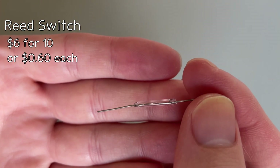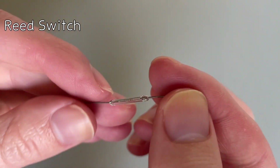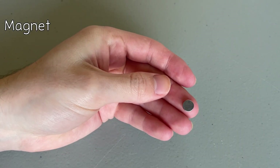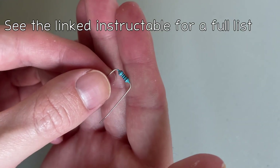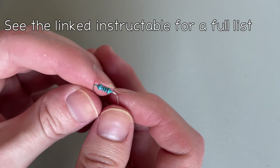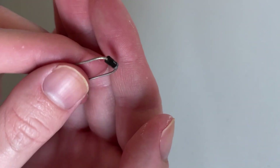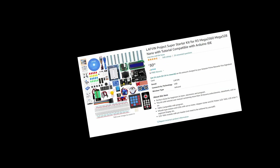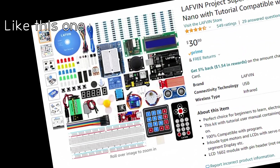A reed switch counts the revolutions of the pickup and keeps track of how many times we've wound the wire around it. To go along with the reed switch, I'll be using a small neodymium magnet. I've also used a few other electrical components, including a MOSFET, a few resistors, and a diode. If you've got one of those Arduino starter kits from school and have kept it around, you probably have several of these components already.